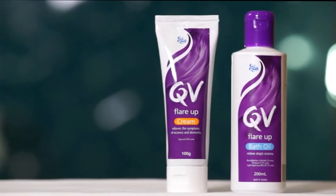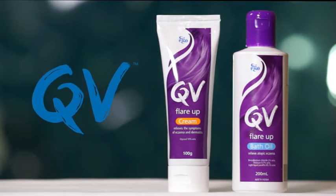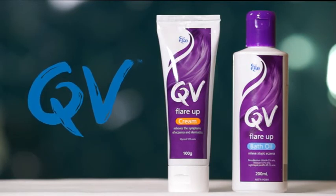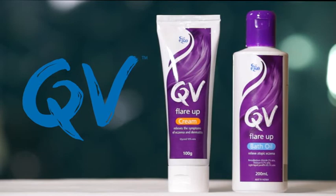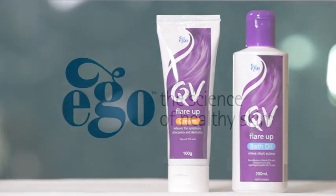QV Flare-Up Bath Oil's dual action formula helps reduce the bacterial levels on the skin and restore the skin's moisture to help relieve the symptoms of atopic eczema and dermatitis flare-ups.